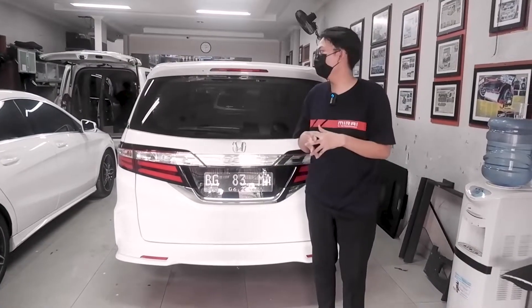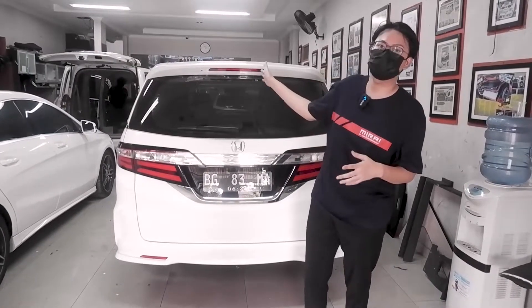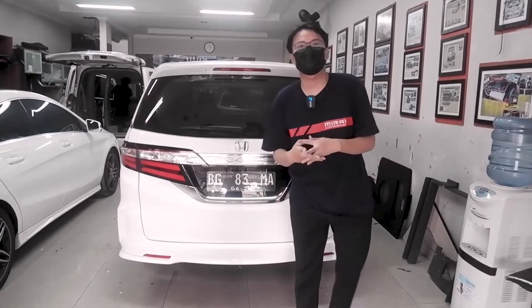Bisa juga kalian pencet melalui tombol yang ada di bagian dashboard depan. Yuk kita praktikkan.